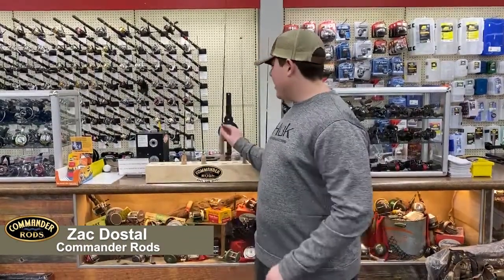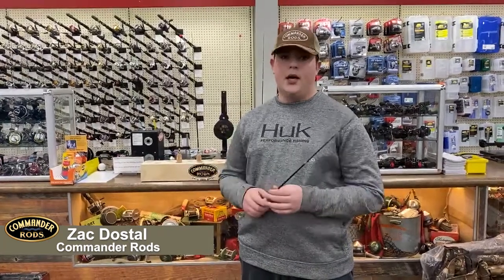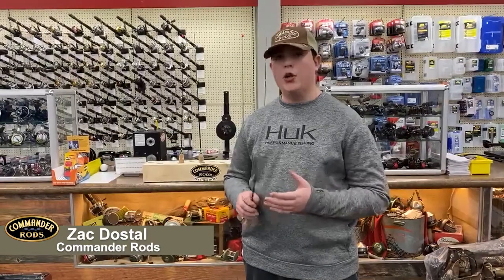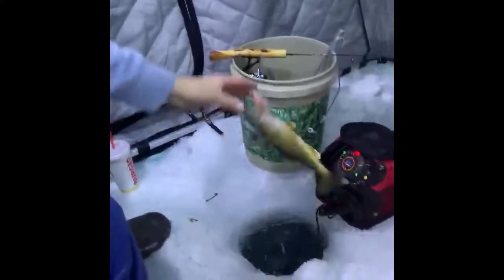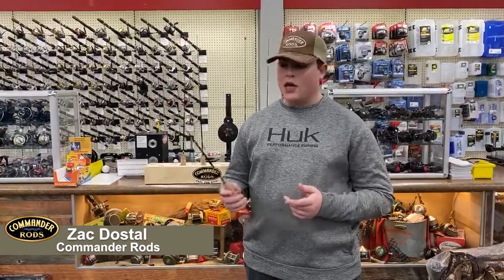Hey guys, Zach here from Commander Rods. Today I'm going to be talking about the 32-inch medium light Commander rod. This rod is really nice for any of your bigger fish — your walleyes, your pike, even some lake trout. It'll handle basically anything. I throw a lot of jigging wraps, jigging spoons — just basically any of your bigger baits for walleye and pike.